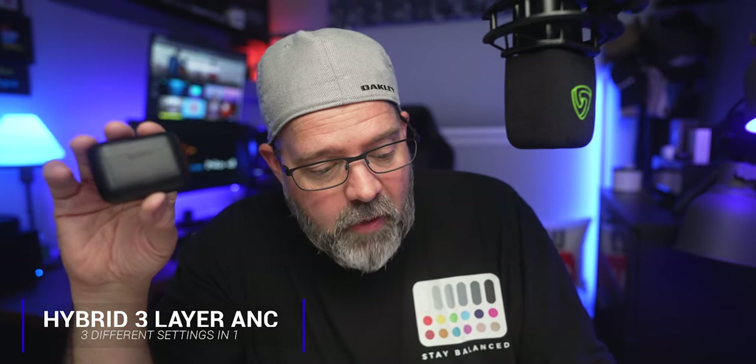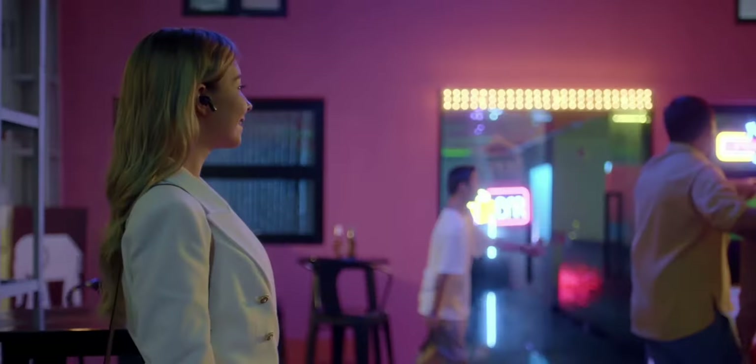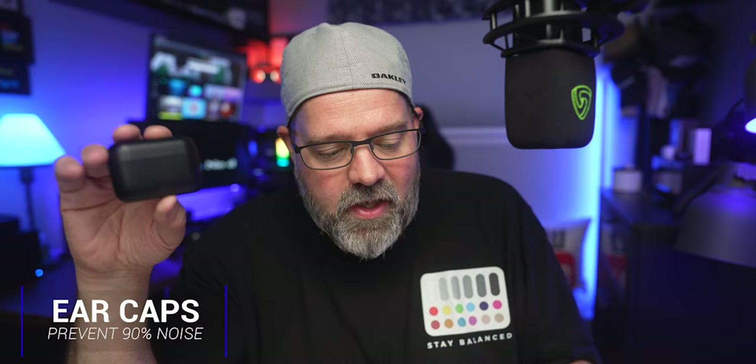You will not believe what you're going to get with these for the amount of money they're charging. What you're getting in these earbuds is hybrid three-layer active noise cancellation. Number one: an outward-facing microphone that detects external sounds and counters it with ANC that will reduce sound by 35 dB. Number two: inward-facing microphones that listen inside the ear canal to pick up internal sounds and adjust the ANC accordingly. That is some pretty bold statements, and we are definitely going to put these to the test.